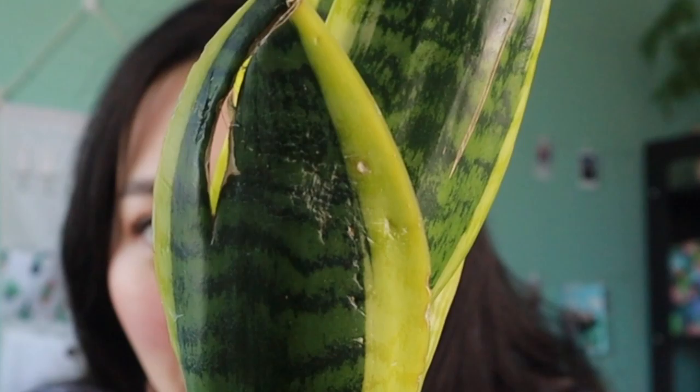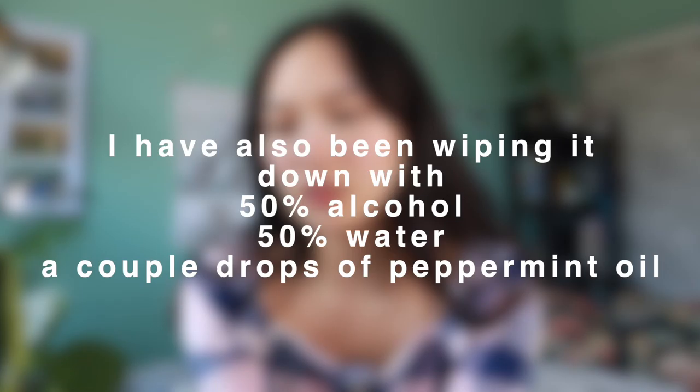I did find some scale on it. I'm pretty sure it's scale because when I pick at it with my fingernail it flops off, and it's also left a couple damage marks on the back. So I'm keeping a good eye on it and keeping it a little further away from my other plants. It's very easy to take care of. I had an issue with fungus gnats at the beginning — they would hide in the folds — but I covered the top of the soil with sticky strips and that's done the trick. Hasn't really had any fungus gnats since.